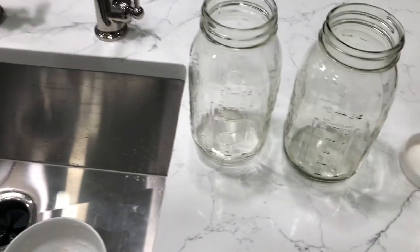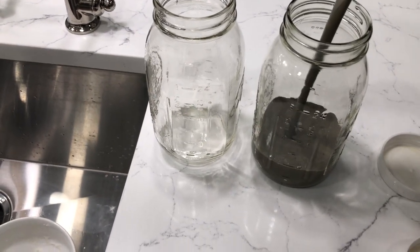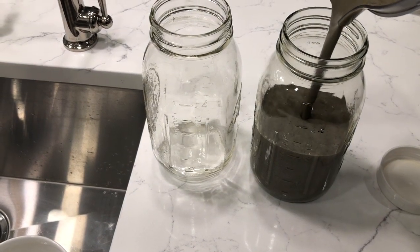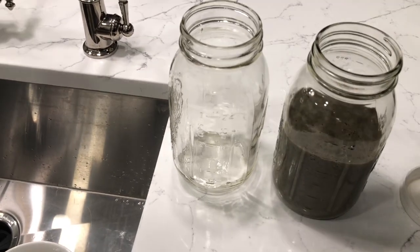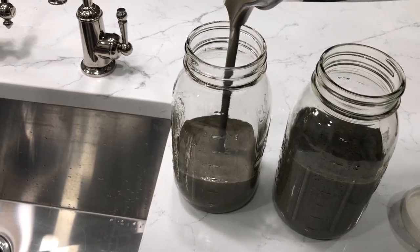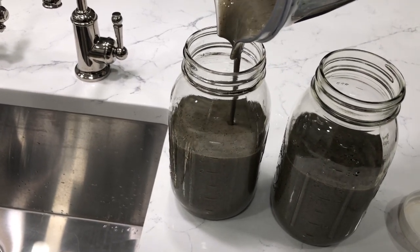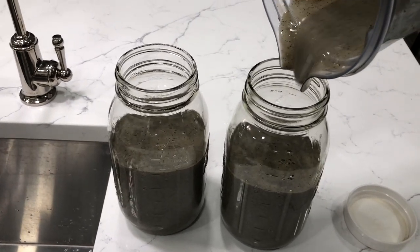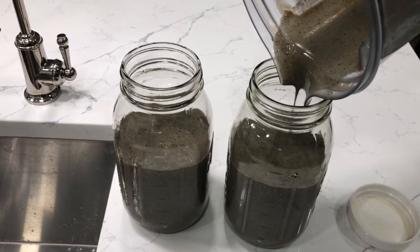I'm going to take these two mason jars and fill them up with the smoothie as much as possible — probably two and a half cups each. I'm storing them in mason jars because my husband actually has meetings tomorrow, so he might take this in his lunch bag and drink it on the way to work or when he gets to the office. And sometimes in the mornings I go to the park to walk, and when I'm done walking I like to have my breakfast.